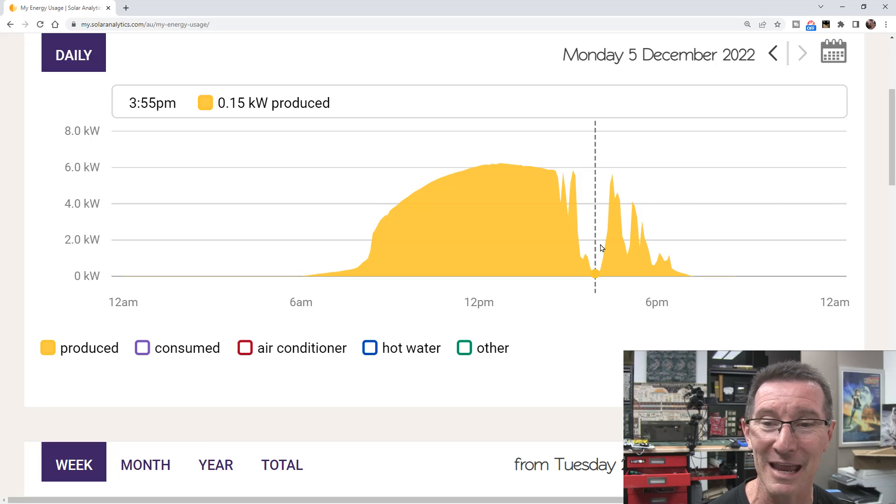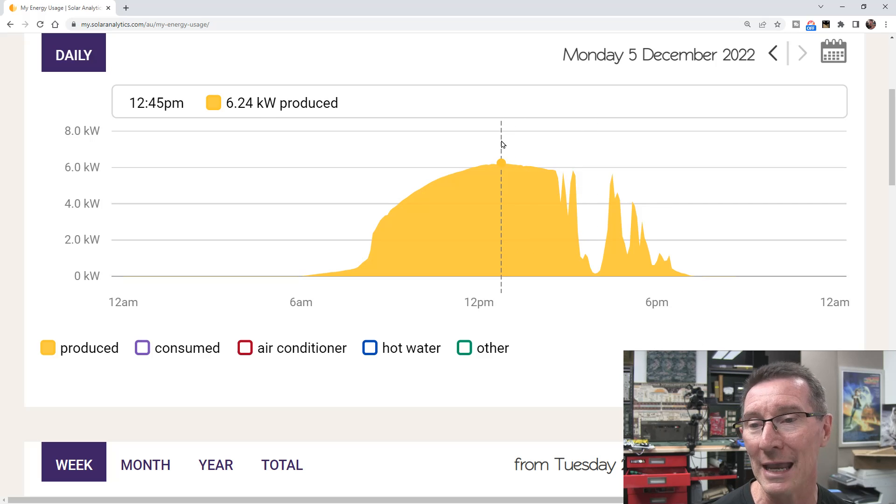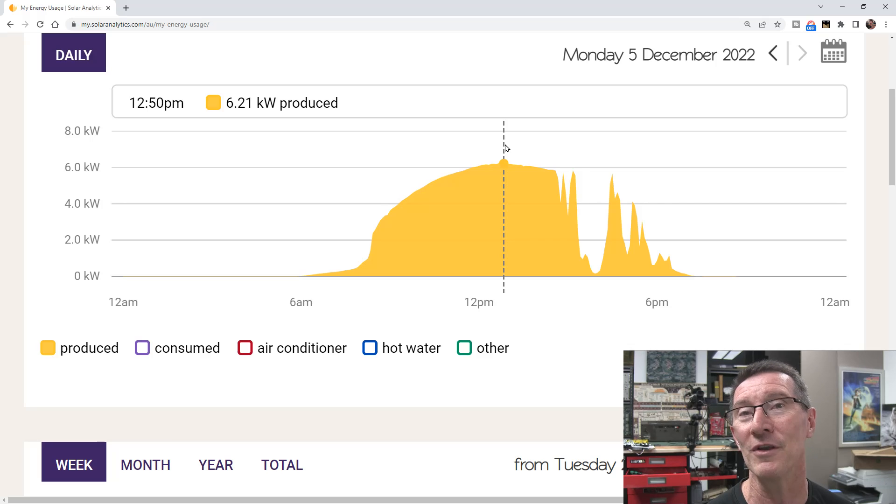I was only producing 150 watts because a really bad storm came over — black as the ace of spades — and it just died in the ass. 150 watts. I've got a nominal 8 kilowatt system. I've got an Enphase system that uses micro-inverters. They're only 295-watt micro-inverters on my 370-watt panels, so I'm never going to get more than 295 watts peak out of my 370-watt panels.